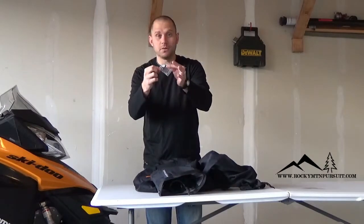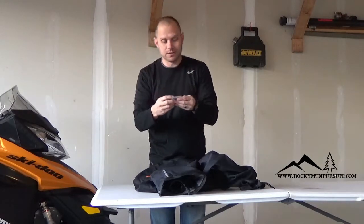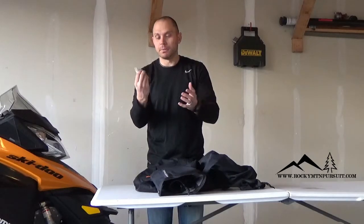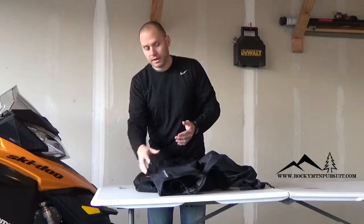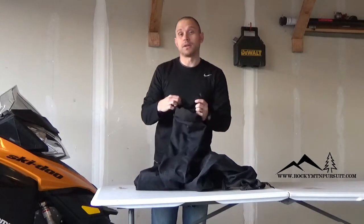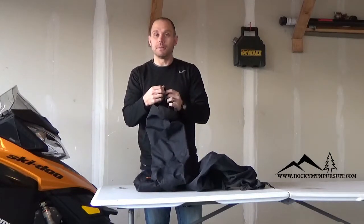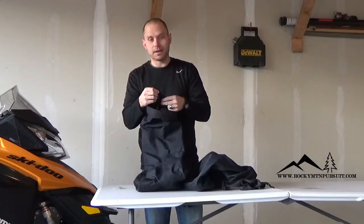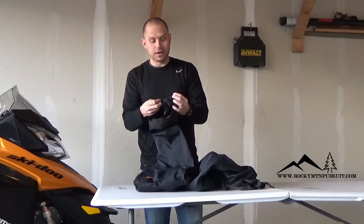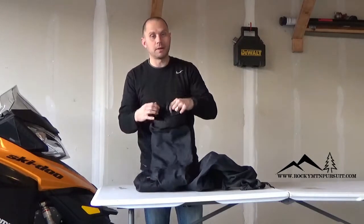HMK does send you a set of replacement buttons — maybe that's a sign of the quality of the button. I'm just not impressed that with a pant like this, you pay so much money and have to end up replacing your own buttons. I did let the warranty department know about this issue, but I wasn't really impressed with their response. They said they don't really use that feature very much, but from a company that makes high quality backcountry riding gear, you'd expect them to make features that work. Whether they use them or not, if they're going to put them on the product, I think they should stand behind them.